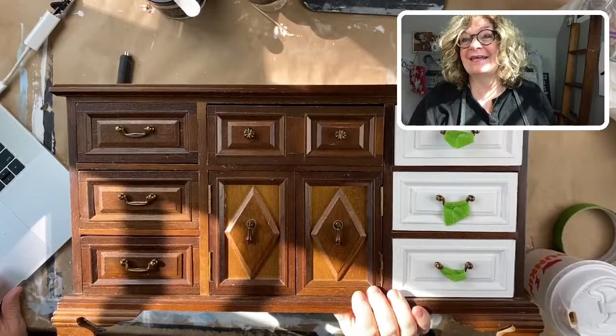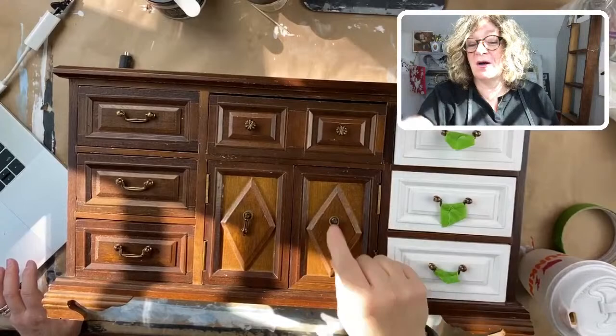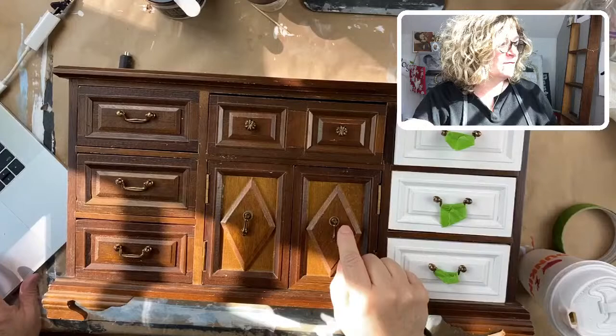I am really excited to get started. I've started the jewelry box already, but I want to show you what I'm doing and how I'm handling the conundrum of the hardware on this jewelry box.